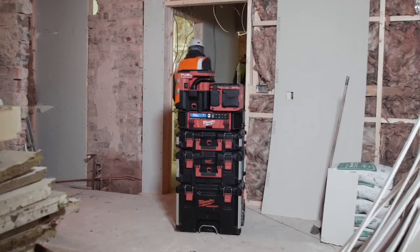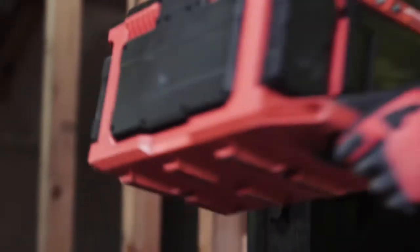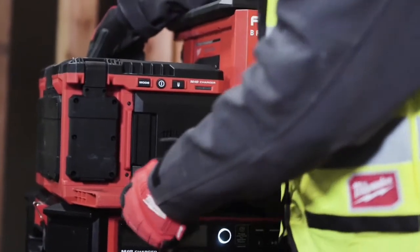The M18 Packout Area Light Charger is designed for complete Packout compatibility, meaning that the end users can place it anywhere on the Packout stack for increased height and productivity.